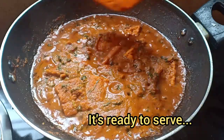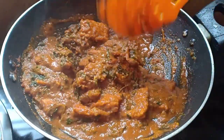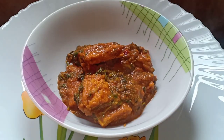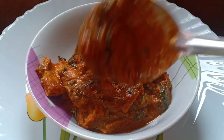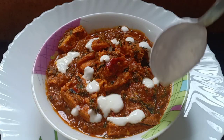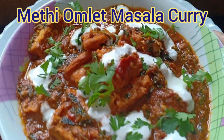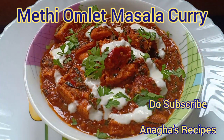So this is done and now we will serve this. So here the methi omelette masala curry is ready. If you have liked it, do hit the like button and if you want to see more videos, do subscribe to my channel Anagha Recipes. Thank you.